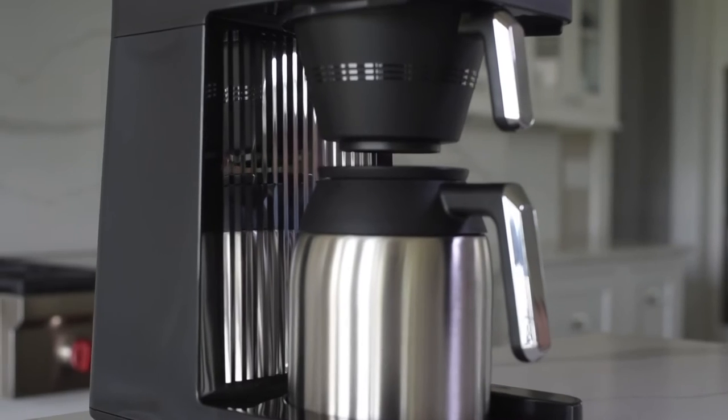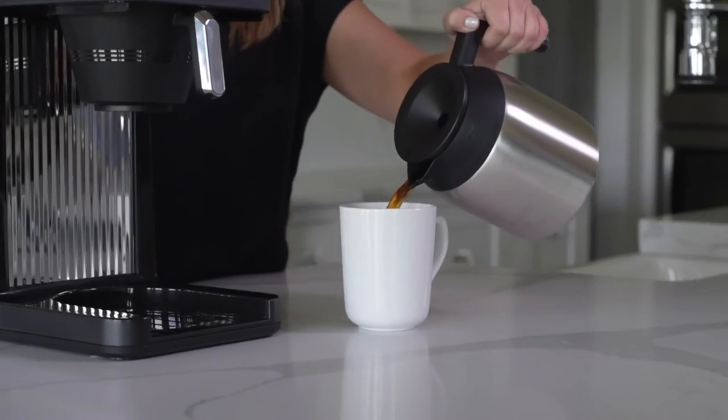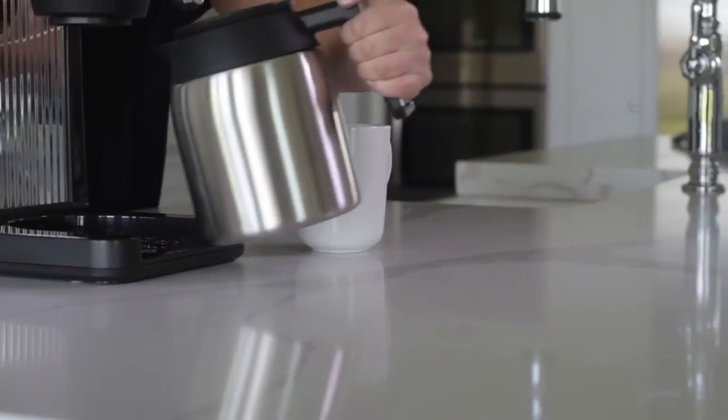Hi guys, it's Cheryl from the Bunn Beverage Innovation Team. I just wanted to do a quick video to talk about the benefits of a thermal carafe. These guys are great because they're double wall vacuum insulated — it will keep your coffee warm for up to two hours.